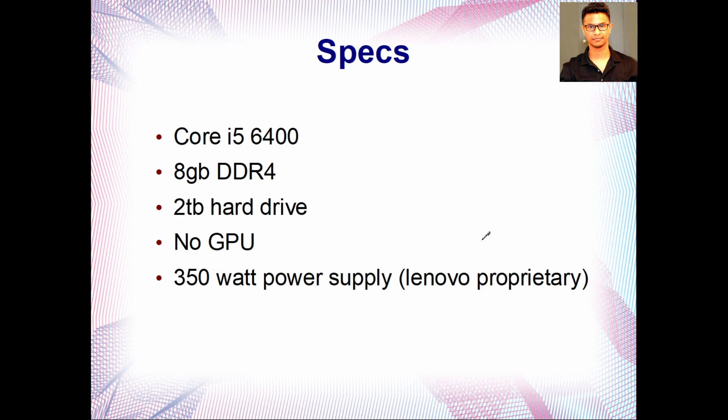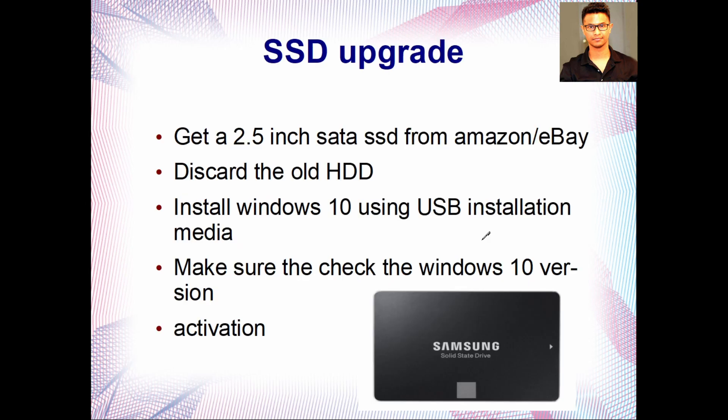When you get these computers from eBay or any third-party website, you'll most likely not get the hard drive, or it will be completely erased. To get better performance, get a 2.5-inch SATA SSD from Amazon or eBay, discard the old HDD, and install Windows 10 using a USB installation media. Download Rufus and the Windows 10 ISO from Microsoft's website to create a bootable USB drive.